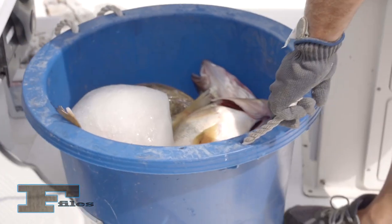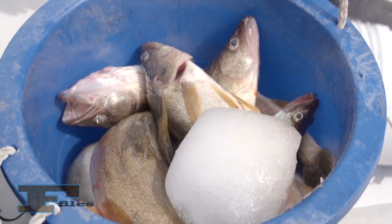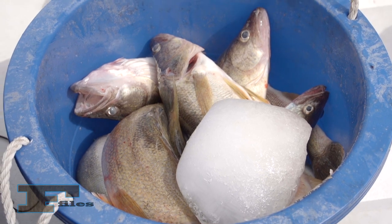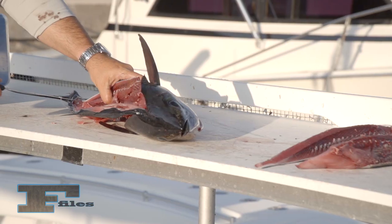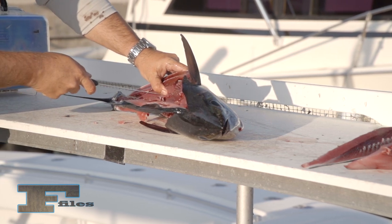Avoid placing fish in plastic bags or any non-porous wrapping, and do not leave them in the sun. Without air circulation, fish will spoil. Any fish that does not have a fresh odor, red gills, and clear eyes should be discarded.